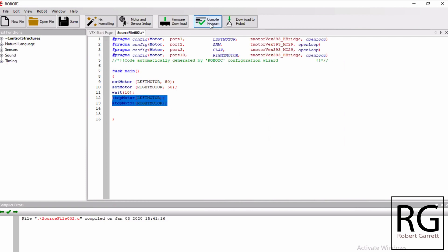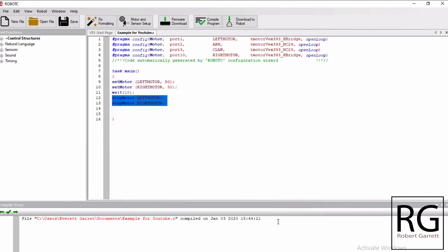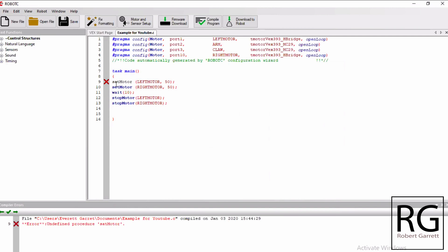When you're ready to put it on your robot, click Compile Program and save the file. If I had an error it would tell me - for example if I typed 'sat motor' instead of 'set motor' and clicked Compile, you can see it shows an X and says there's something wrong on that line. I see I misspelled 'set', so I rename it, click Compile Program again, and now I have no errors.